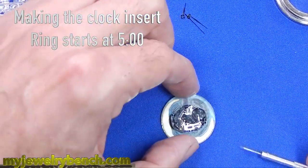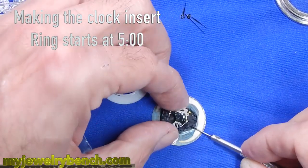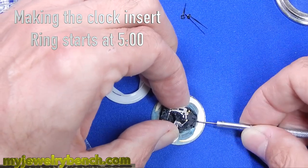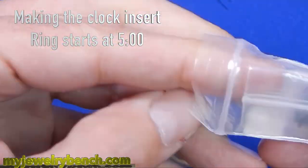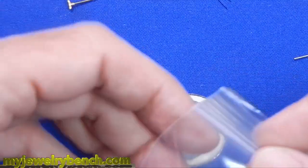Okay guys, so first things first — if you want to skip through this part where I actually replace the clock movement, or the watch movement that's in this little clock, you can go to the five minute mark and it'll start on the replacement part that I had to make with my Elegoo Mars printer.